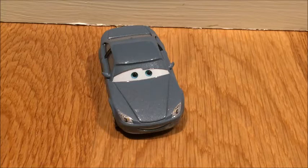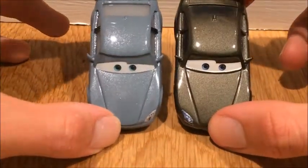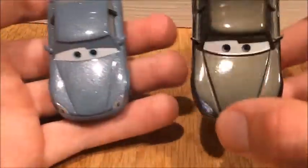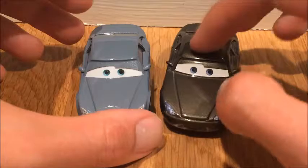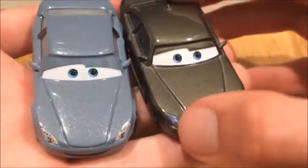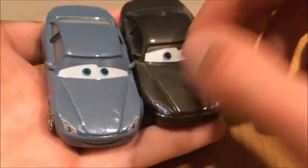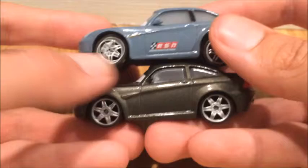Now let's get into the comparison with the Cars 1 Bob Cutlass and see if they changed anything on the molding. Right off the bat, the Cars 1 Bob Cutlass looks a lot wider. I think you'll understand better if you own both in person — this Cars 3 one feels a lot thinner. It may be an optical illusion, but to me it feels like the Cars 1 model is wider. You can see right away that the Cars 1 Bob Cutlass has better headlight design in my opinion. He also changed color — from a dirty grayish-brown, like a bronze color, to gray.